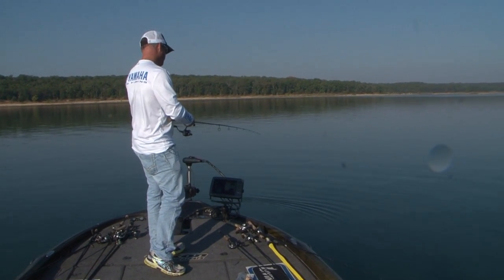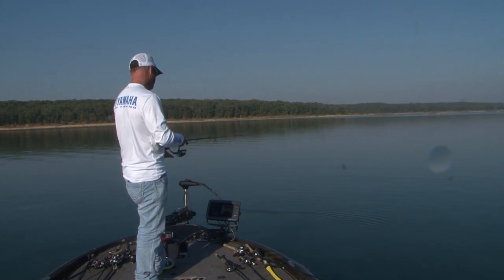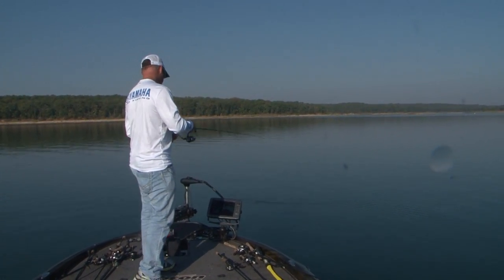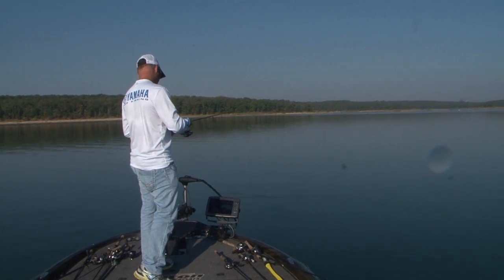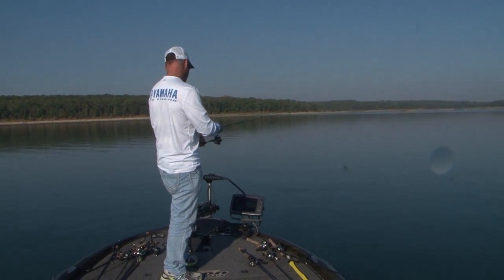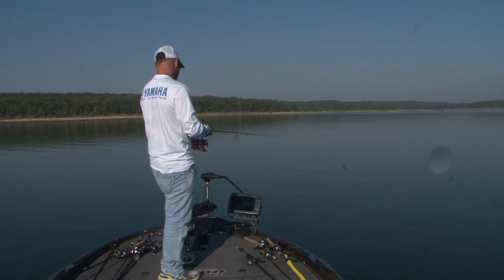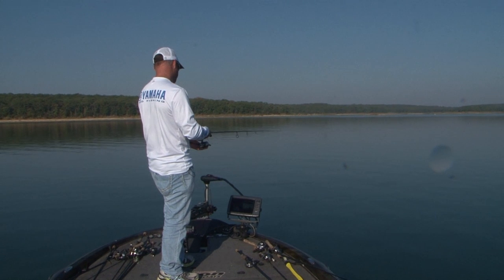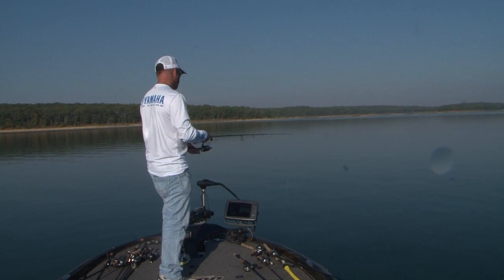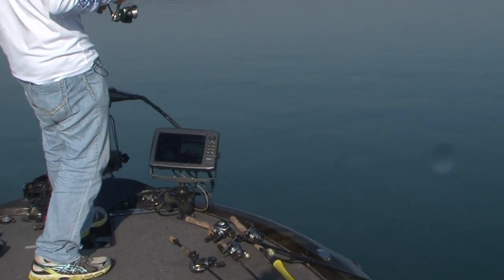If I have a fish coming up to it, I'll usually stop it right above him and let him go ahead and come get it. These fish are pretty active right now. There's one right there looking at it. I'm kind of just shaking it right there, and every now and then I might come up real quick and then stop it just to try to get them to pull back up on it. It's like sight fishing for one spawning, but most of the time just a real subtle deal — just a little bitty shake or even holding it on them.